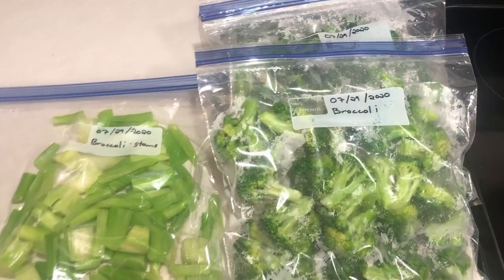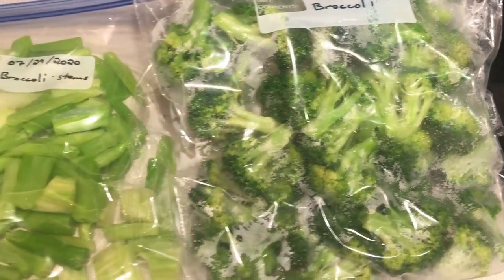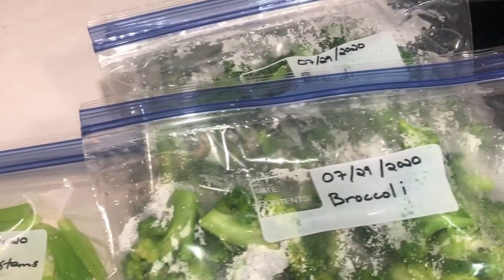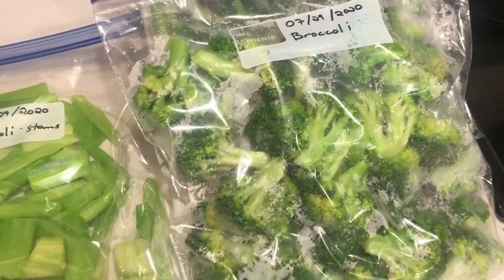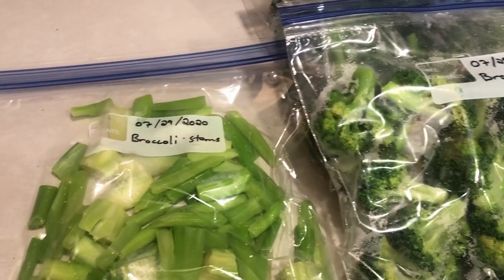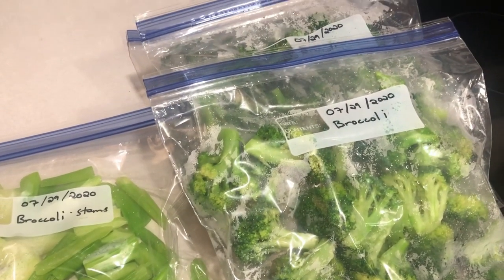We hope you enjoyed this video and maybe learned a way to store some of your food that you didn't know before. If you have your own method for freezing broccoli, we'd love to hear about it. We just want to make sure we keep as many nutrients in the broccoli as possible and that it tastes as fresh as possible when we bring it out and steam it to eat. Please leave us a like and a comment and subscribe — and remember, when you're with us, you're good to grow.